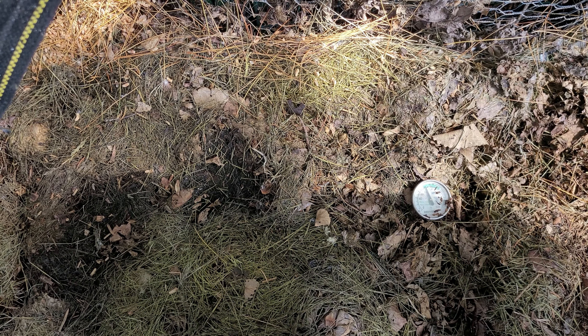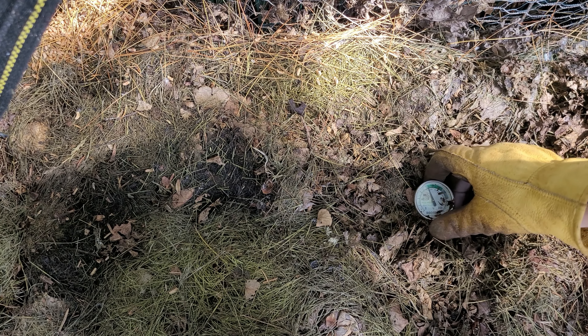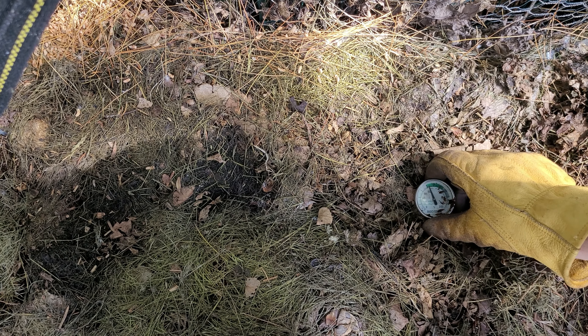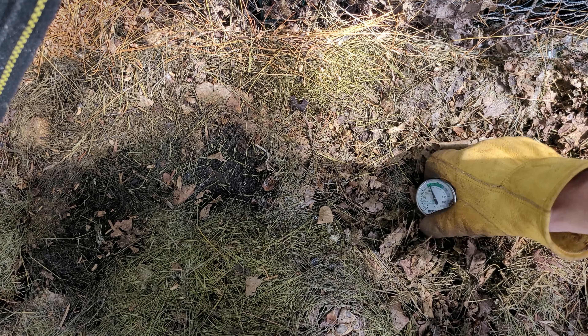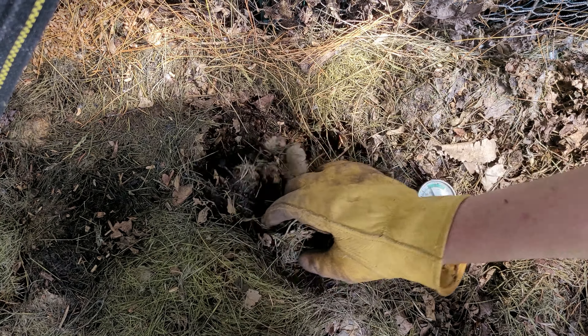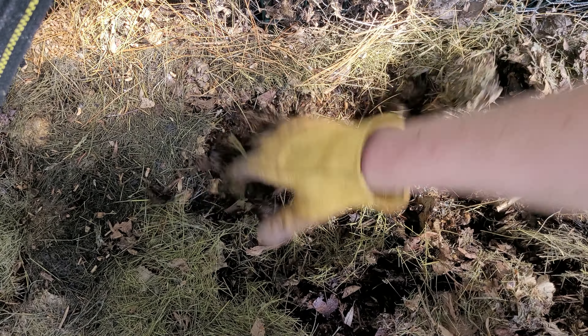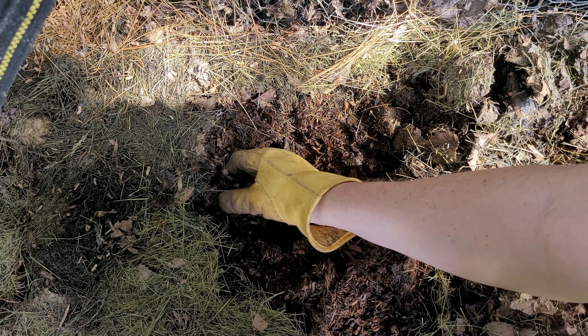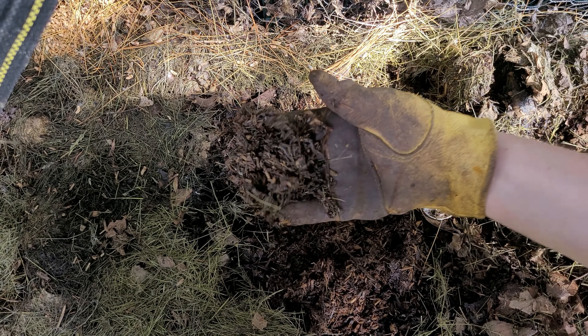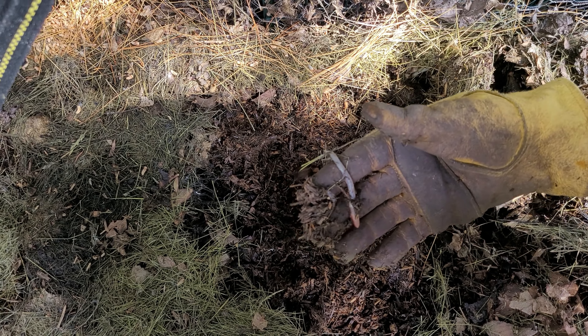First up is my modified Johnson Su. I started this bin in mid-November and right now it's sitting at about 90 degrees, and it's been that way for about the last four or five or six weeks. Let's dig down and see what we've got going on — there's some worm activity in there, which is pretty good.